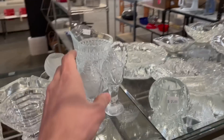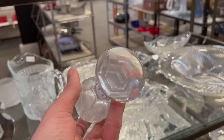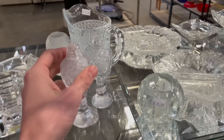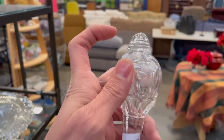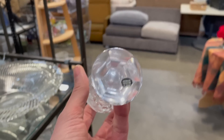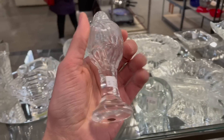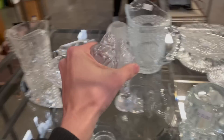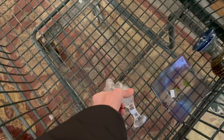What about these salt and pepper shakers? Look at that — they're crystal. They're $3 each. And even the top is a glass crystal. There's a name — Made in West Germany. I think I'll do that. Put those in. Of course, I'm going to look over for chips before I check out. Those are pretty.